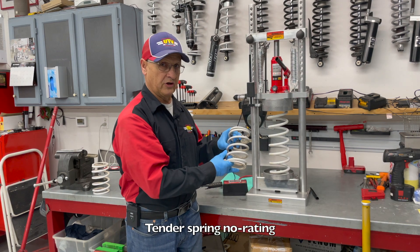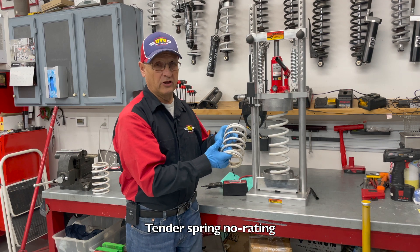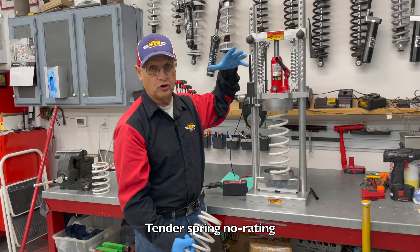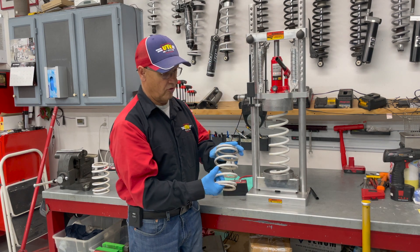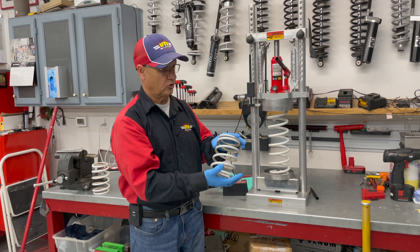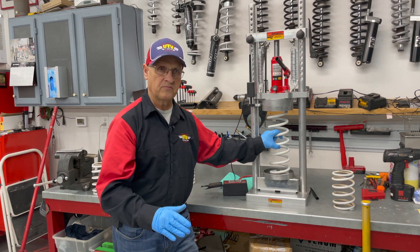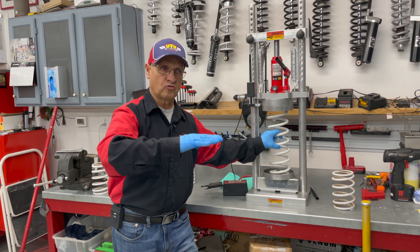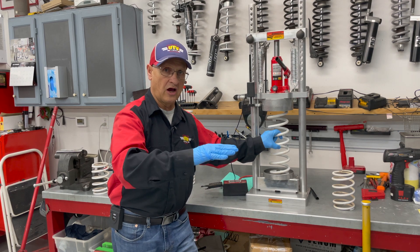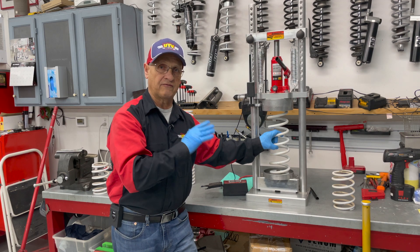This is the tender spring that comes stock with it. This rating is so little it's not even worth talking about — it's more there just to keep everything together. When you go to full droop, it doesn't start banging around. When it's on compression, it's completely collapsed. So we're not even going to consider this a spring. This 200-pound spring is going to be what is rated for — it doesn't matter whether it's slow bumps, high-speed bumps, everything. The 200-pound rear spring is going to have to handle it all.